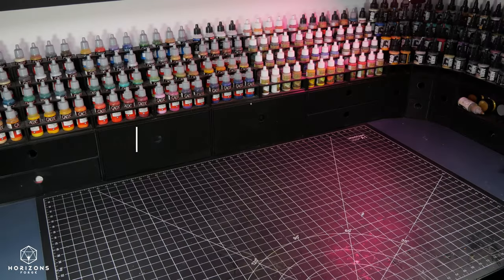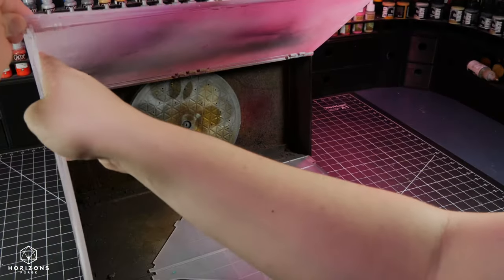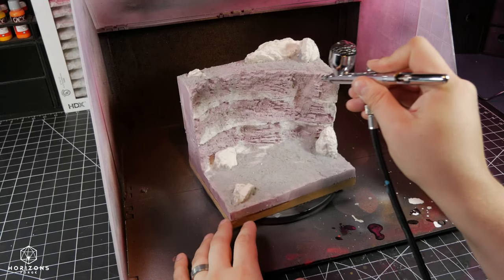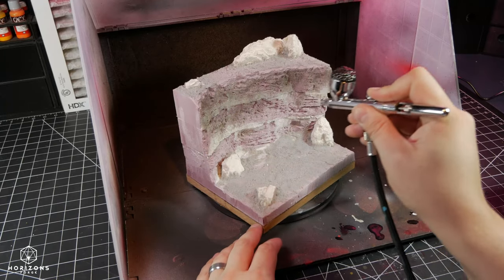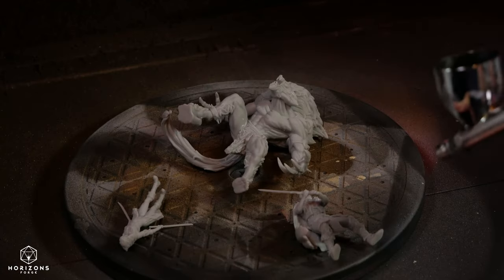For those of you wanting to get into airbrushing, I highly recommend getting a portable airbrush booth like this. It is honestly one of the best hobby purchases I have ever made. It's a good thing I had one too, as I did quite a bit of airbrushing on this project.